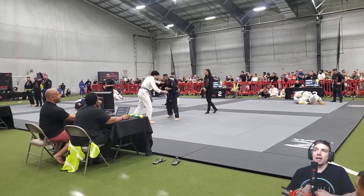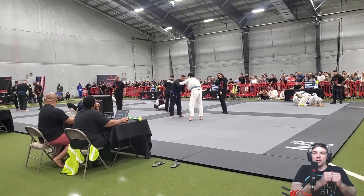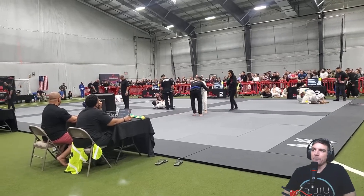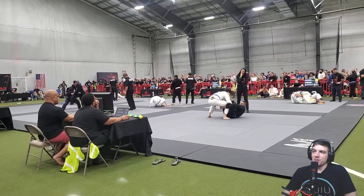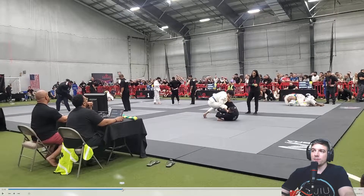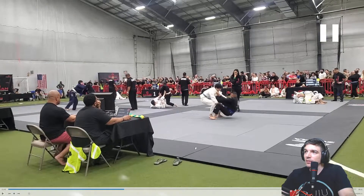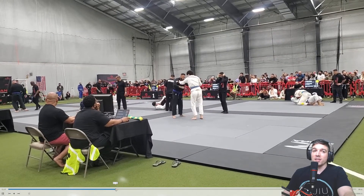Let's do some grip fighting. You want to get that collar sleeve — go two-on-one and punch it off. So two-on-one, you're going to push it away as you move your body back. He's pulled guard — he's shown the tendency to pull guard a couple of times now, this is the third time. Are you touching his foot? For points, all you have to do is touch their foot.